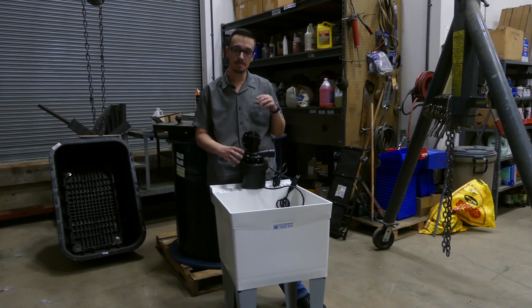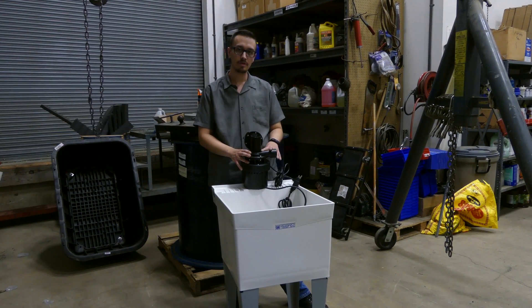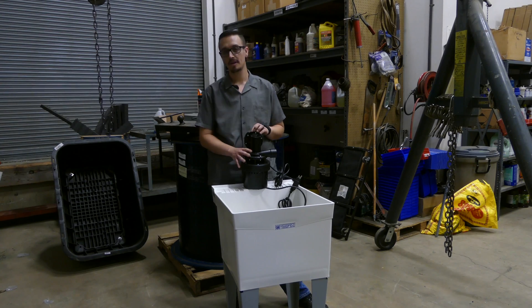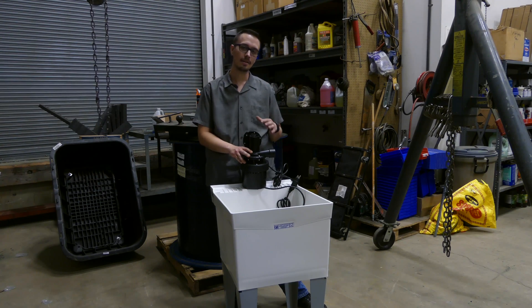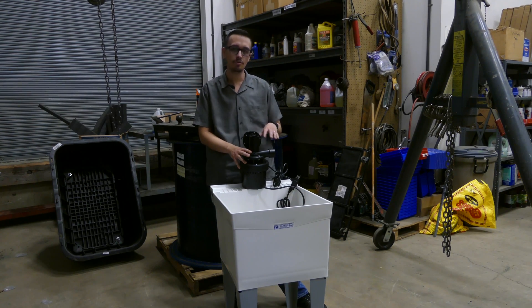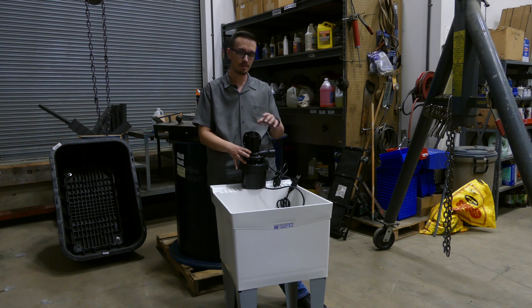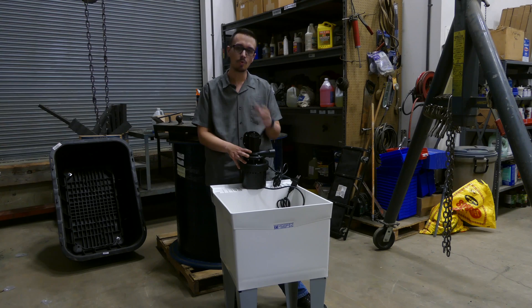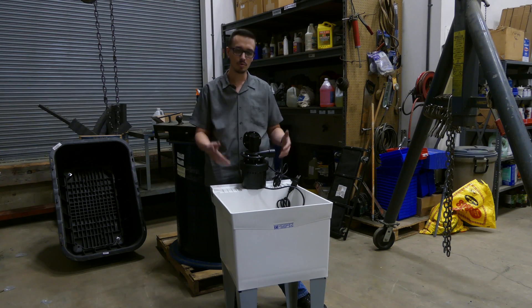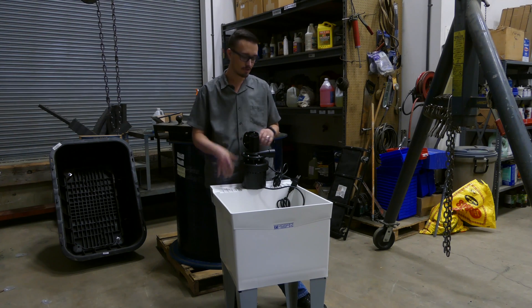When it comes to these sink drain pumps, this particular unit is capable of lifting a maximum of about 12 feet and producing a maximum of about 40 gallons per minute. I wouldn't recommend using this if you've got a lift greater than roughly 10 feet and still expect a reasonable amount of flow. At about 8 feet you're going to get about 20 gallons per minute, which is way more than what your sink is going to produce.